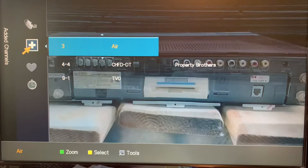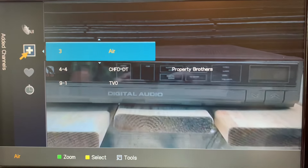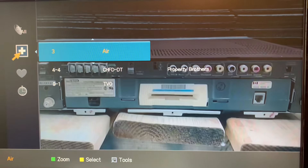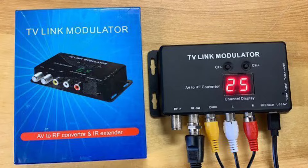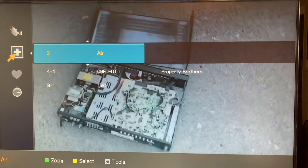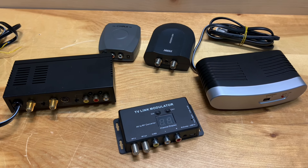If you don't have any over-the-air channels on the low VHF band — anywhere from channels two to six — then using a modulator on channel three or four shouldn't be a problem to create your own TV channel. But if you do have low VHF channels, I would suggest getting a UHF modulator, which gives you a lot more channels to modulate your private channel to that are not going to interfere with your local over-the-air channels.